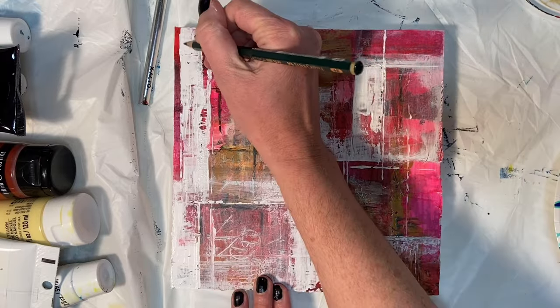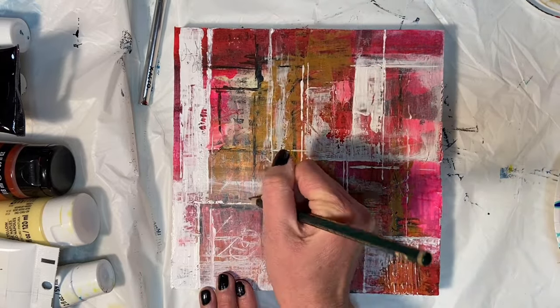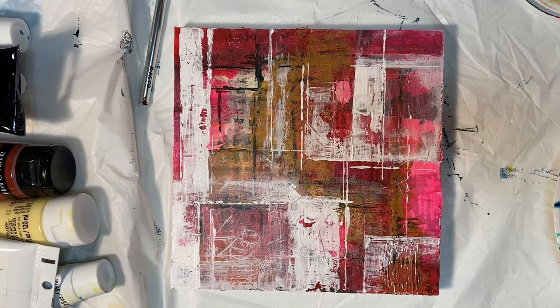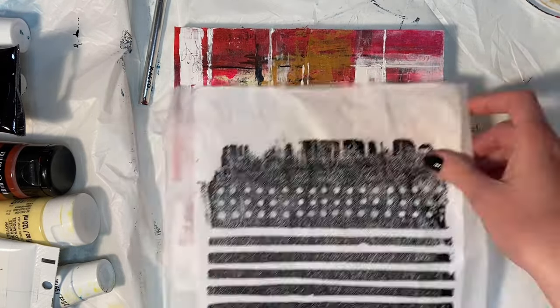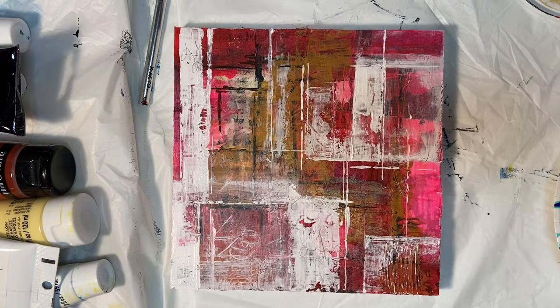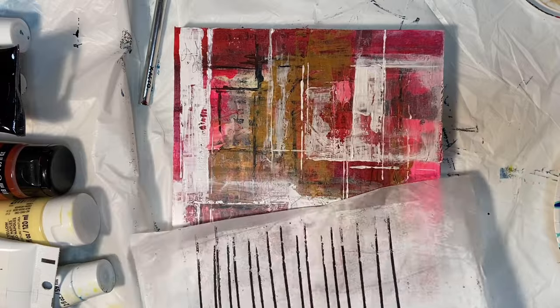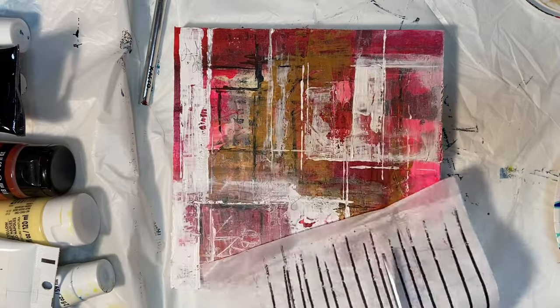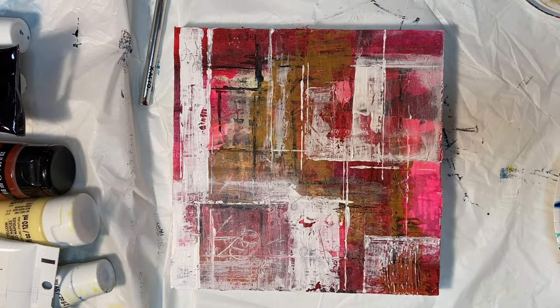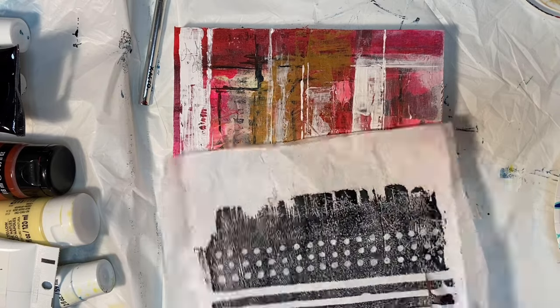One other thing I wanted to do on this piece was go in with just a regular 4B drawing pencil and write some pretty much illegible words — in fact I don't even think I was using real words, which is a trick that some artists do. It just gives the look of writing without actually having something there that someone can read.